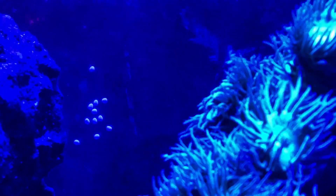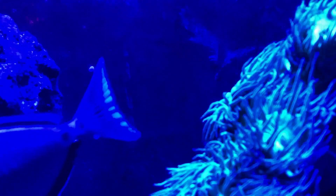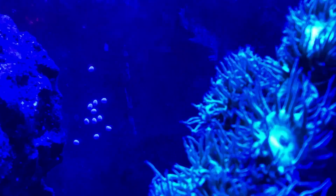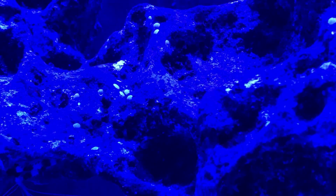Sorry for the very blue light — the lights are just coming on. But what do you think that is? Here they are again on the rock, one of the rocks. I know it's not the best video, but they're just white, about a millimeter or two wide.